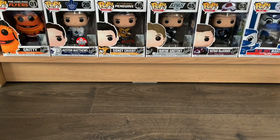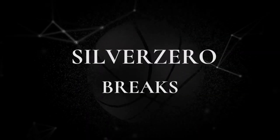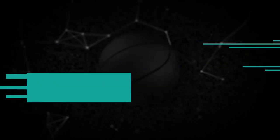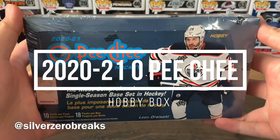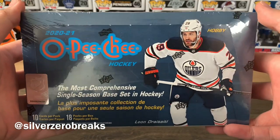What's going on guys, it's Silver Zero Breaks here and we're back with another box break. Today I got the 2020-2021 OPG hockey hobby box.